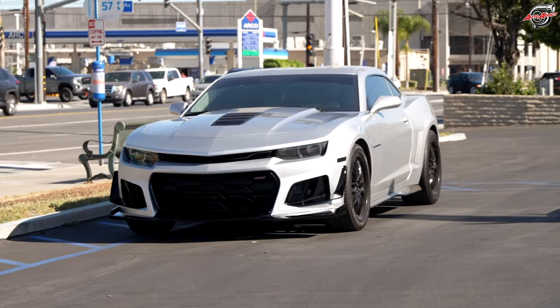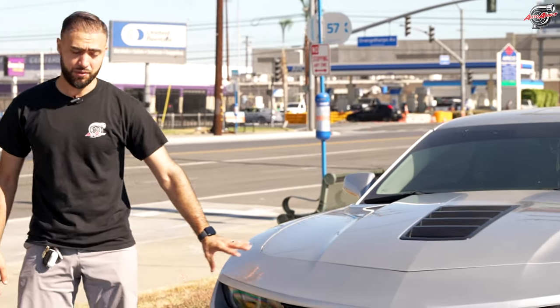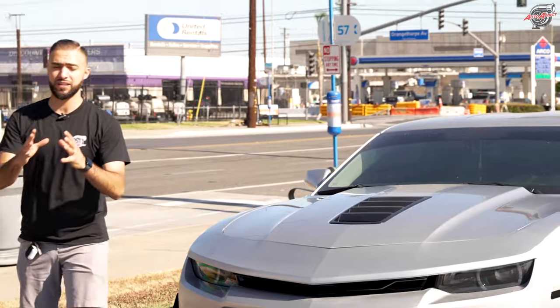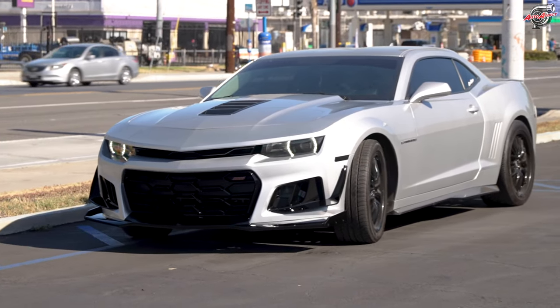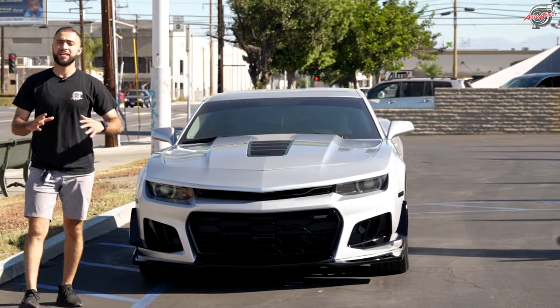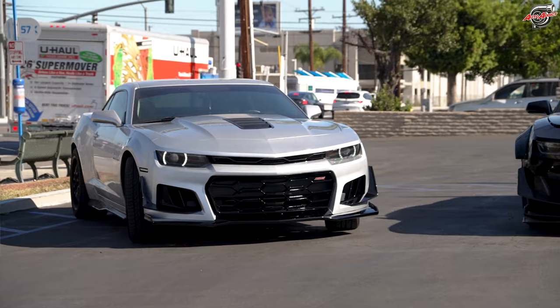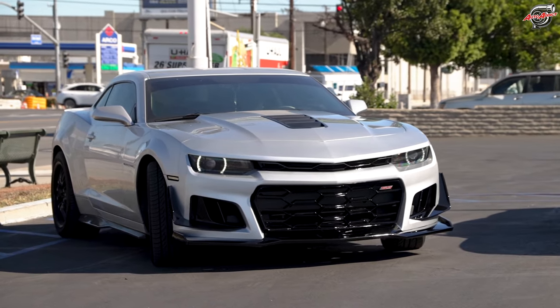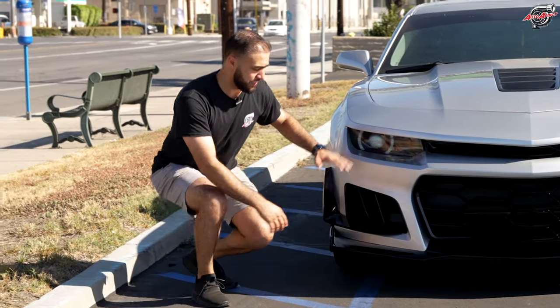Here's an important detail for customers: the 14/15 OEM headlights fit perfectly with our bumper. But if you have a 10-to-13 and want to keep your headlights, there will just be a small gap around the corners. When you're ready to get the 6th-gen headlights for the 10-to-13 upgrade, you'll need a custom T-harness. He didn't get fog lights yet — he's waiting to get the 6th-gen and ZL1 DRL to make everything RGB custom color via Bluetooth.